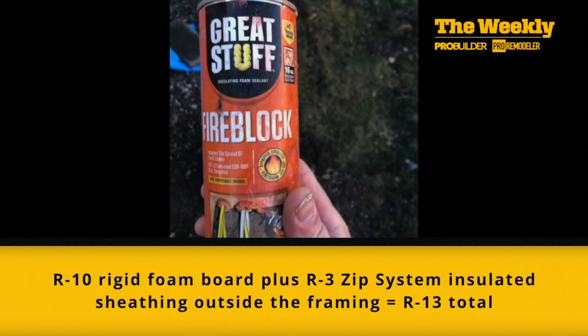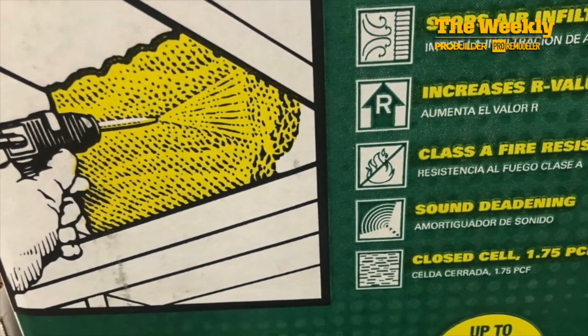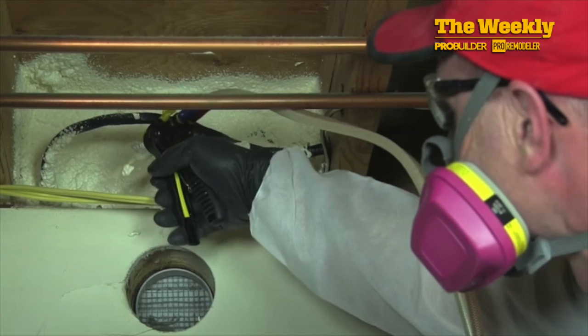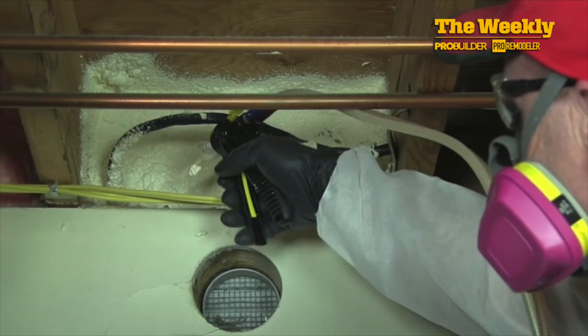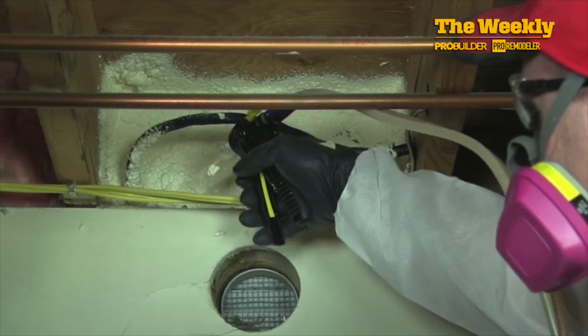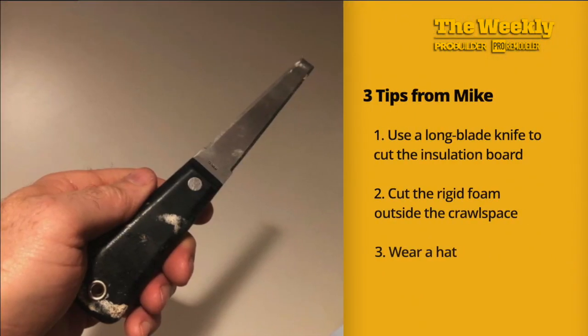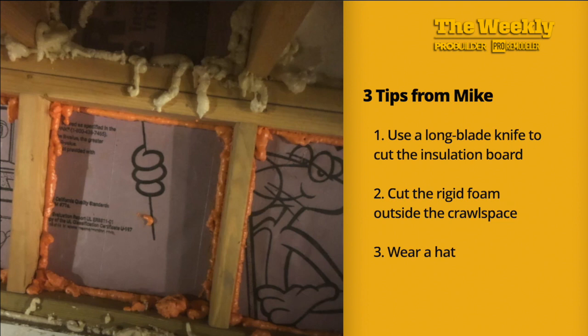Then I sealed the edges with cans of spray foam. I did consider trying a DIY spray foam kit rather than buying all those sheets of rigid foam board, but those kits cost three times more than the foam board did. And as I would be applying foam with a spray wand while lying on my side, I thought I wouldn't be able to move fast enough to keep the spray nozzle from clogging, and I'd just make a big mess. Three pieces of advice: use a long blade insulating knife — it's way better for cutting thick foam board than a utility knife or a tooth hand saw. Cut your foam board outside the crawlspace so you can bring in all the pieces you need, and they're ready to be wedged into place.